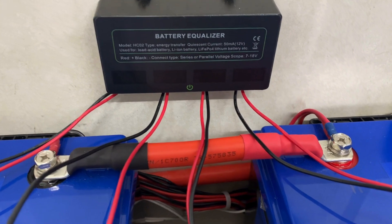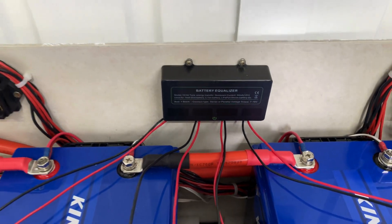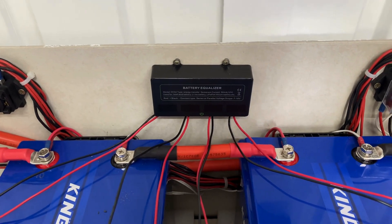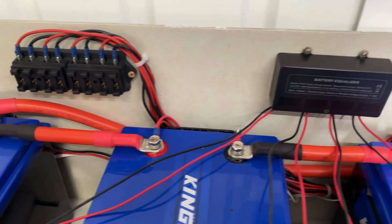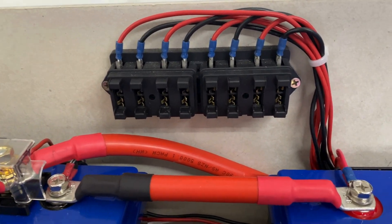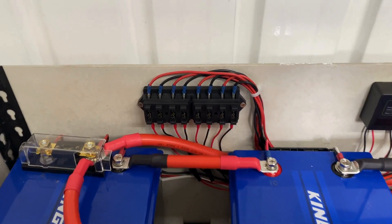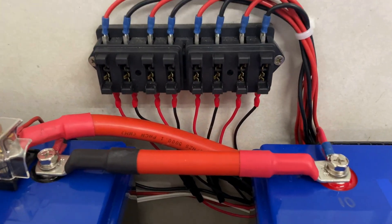These cables are installed in pairs — it's four pairs for the four batteries on a 48-volt battery bank. I'll add them one at a time to the block, making sure the polarity is correct. The new equalizer has been connected.